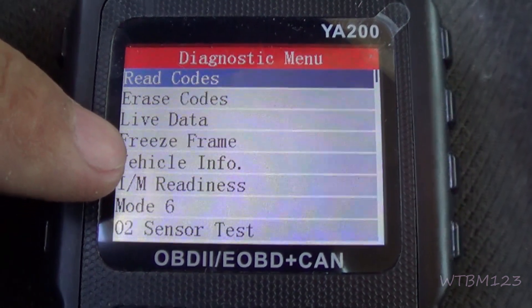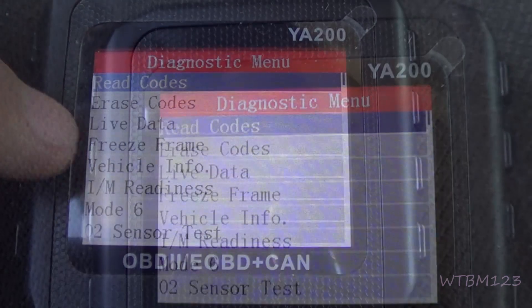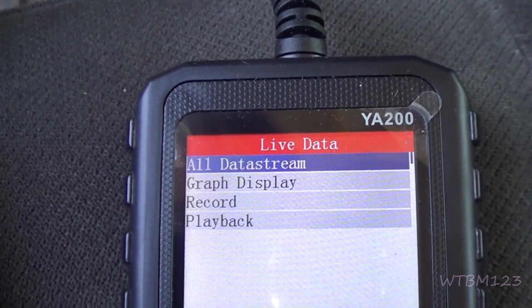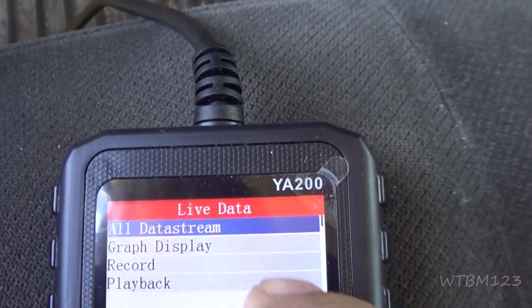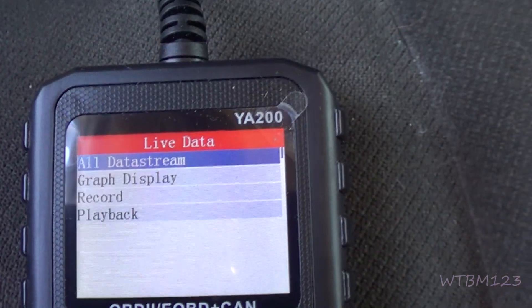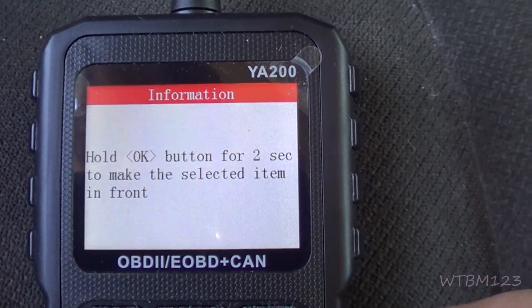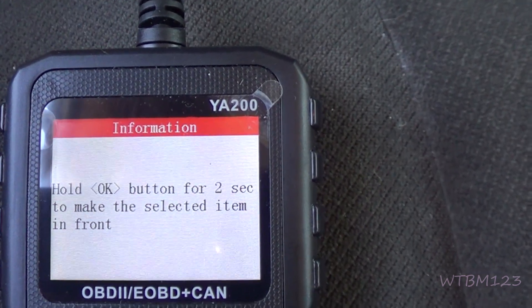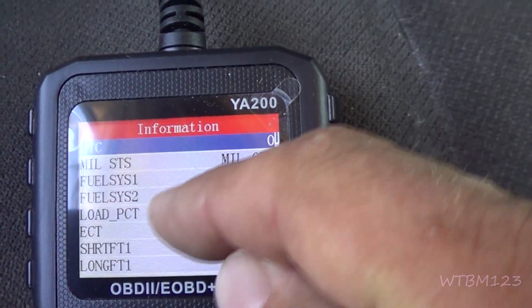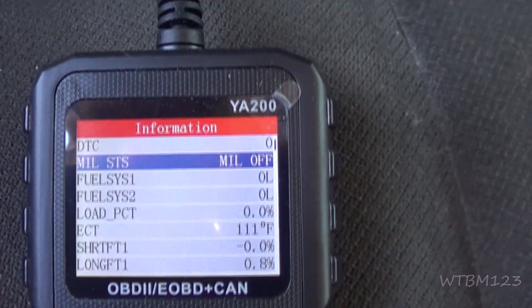Freeze frame data will tell you when the code set and what was going on. Now let's scroll down using the arrow buttons to live data and hit OK. We're gonna go here to all data stream. You've got record and playback — I think you can do up to ten recordings. It'll show you frame by frame. Hold the OK button for two seconds — say if you're down on the ECT and you want to keep it up on top, hold that and it'll move it up. Here's the live info it gives you.